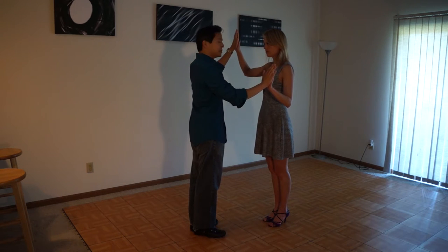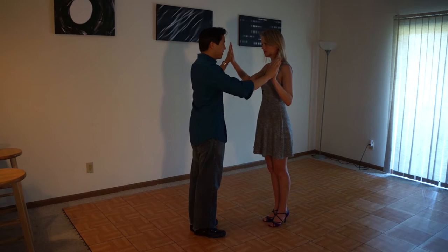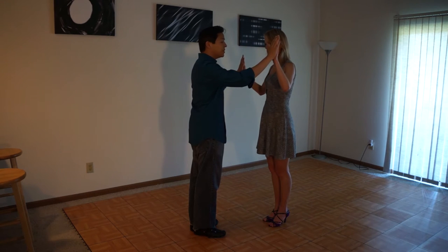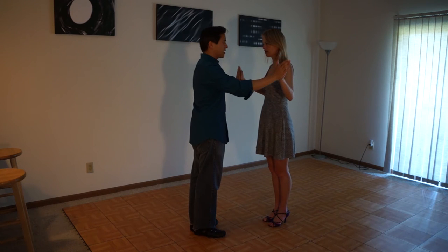In random directions — up, down, towards me, away from me. And followers, you're just going to keep that resistance going. Don't try to take over, don't try to guess where your partner is going. Just keep that resistance going.